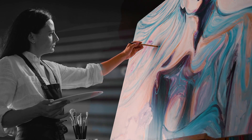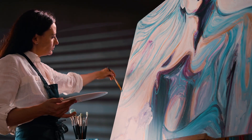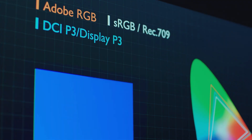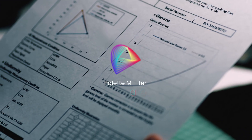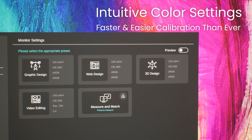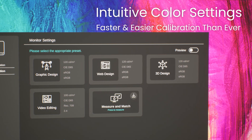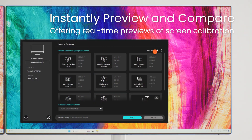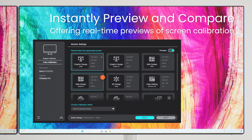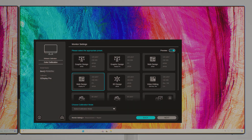To achieve color accuracy, monitor calibration matters. It represents your expertise and wins clients' trust. BenQ PaletteMaster Ultimate makes software calibration easier than ever. Effortlessly select international standard color settings with speed and precision. Enable preview mode to check different preset options. Let's get started.